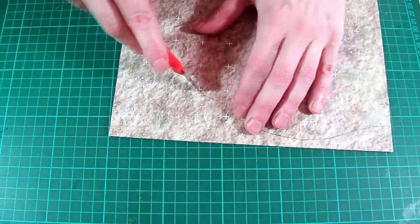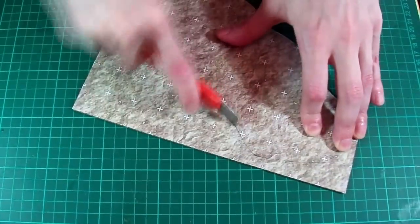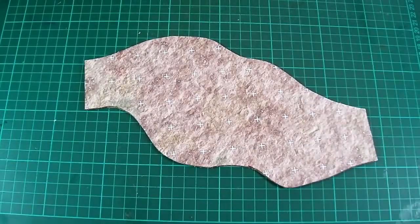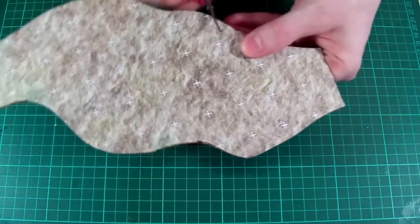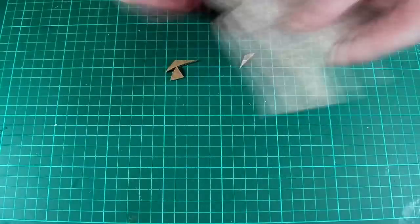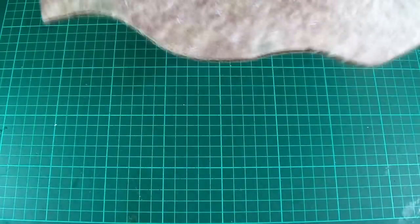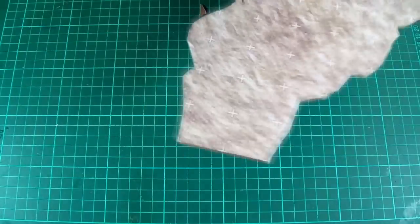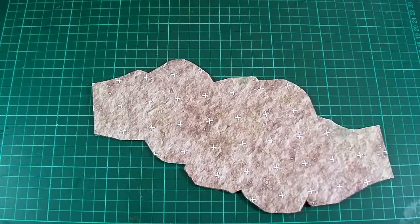It might take several passes to cut all the way through. I'll go ahead and do the same to the other side, being very careful not to slip with the knife, and we should end up with something that looks like this. You can leave it like that if you're happy with how it looks, but I like to take a pair of scissors and cut out little sections here and there, just to add a bit more variance to the overall shape. Essentially I'm trying to have the edges with some curved parts, some straight parts, the occasional sharp point and so on.